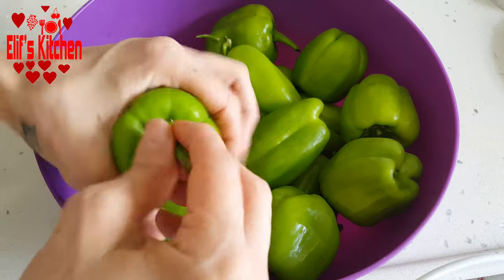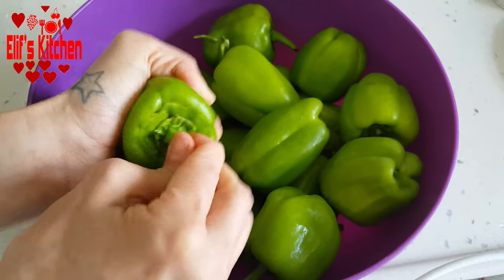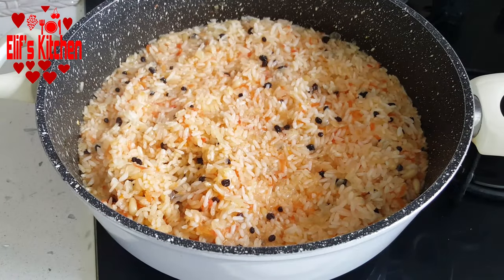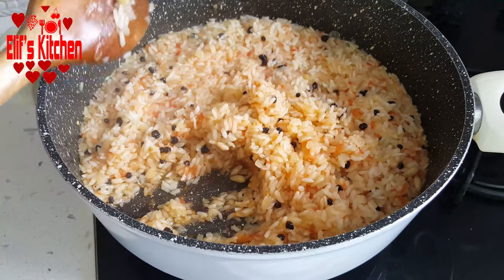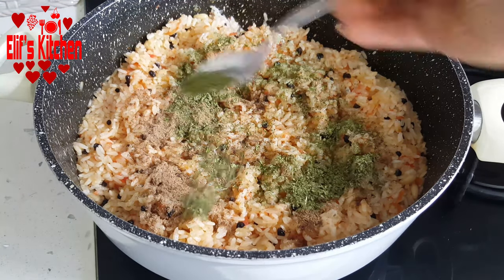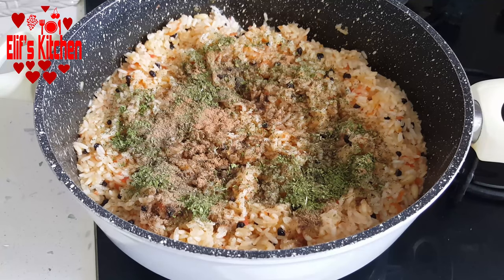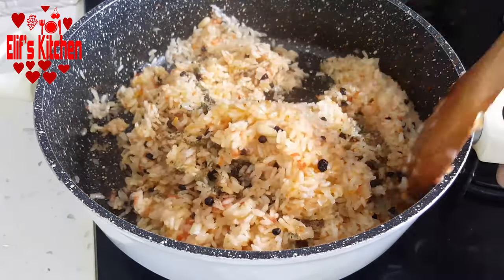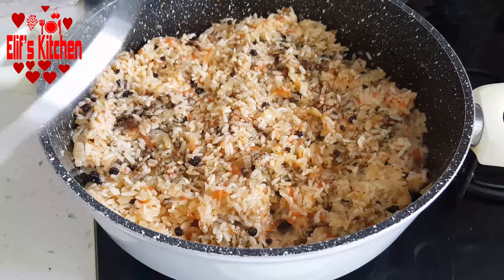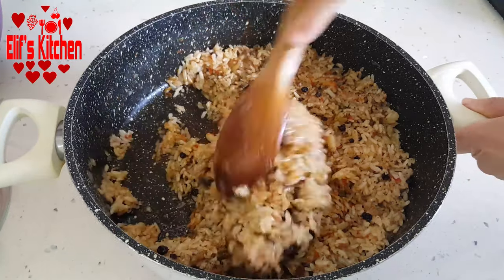In the meantime, I will carve the bell peppers. I have about 1 kg of bell peppers. I'm gouging them after washing and draining well. Meanwhile, I took the pan from the stove. I add 1 and a half dessert spoons of allspice, 1 dessert spoon of mint, half a teaspoon of black pepper and half a teaspoon of cinnamon. I gently stir, being careful so that the rice grains aren't crushed. Then I close the lid of the saucepan and let it cool down for about half an hour. My cooking base is ready.